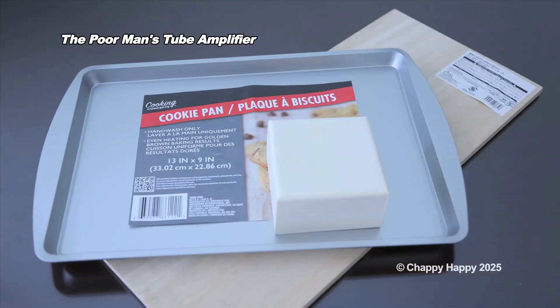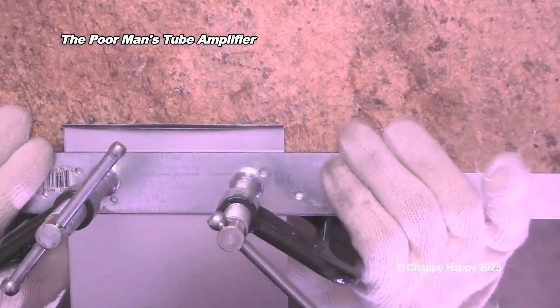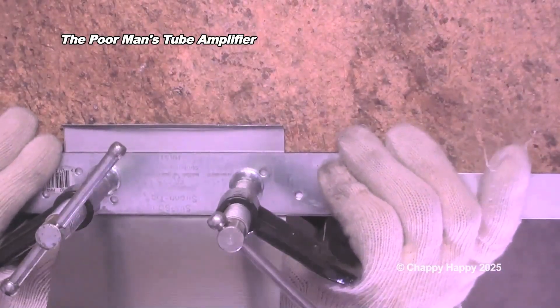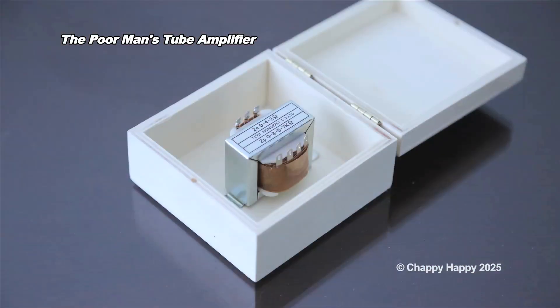I used these items from the dollar store to make an amplifier enclosure. A cookie pan is for a cosmetic purpose enclosure. A craft box is for the output transformer cover.